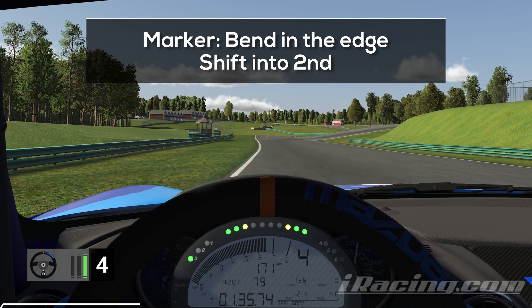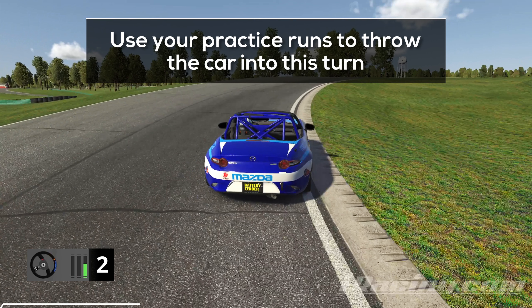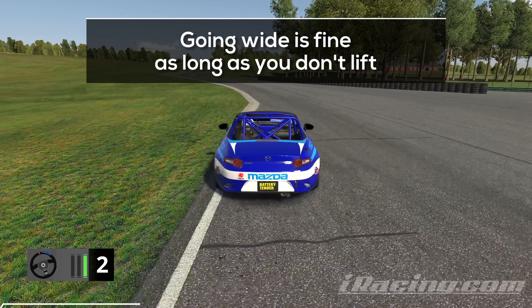For the next turn, I'm using the bend in the edge of the track on the left side as my braking marker. Stick to the left, hit the brakes hard when you reach it, and shift down into second gear. In this turn it's important to be brave — since it leads uphill, you'll be able to carry more speed into it than you initially think. I'd recommend overdriving this turn as much as you can in practice; that's the quickest way to develop a feeling for it. Once you've got it down, aim for a tight line around the inside curb and be aggressive on the throttle. Don't be afraid to use the space on the exit — as long as you stay on the throttle it won't cost you any time.